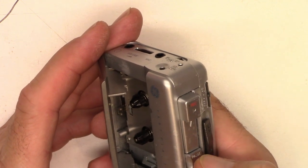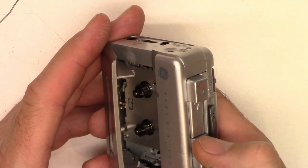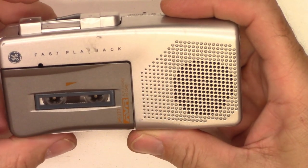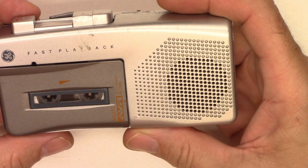Open the tape door, press play — got run. Pause, play, pause. So I made a recording — we'll go ahead and play it back. Audio test, one, two, three, four.